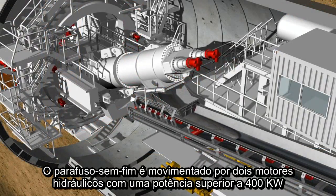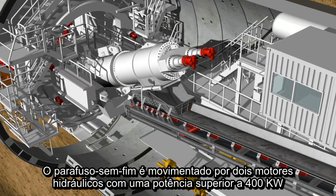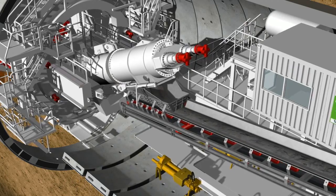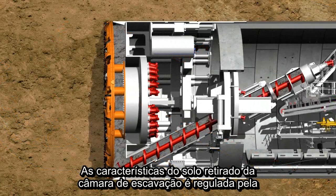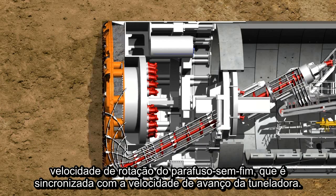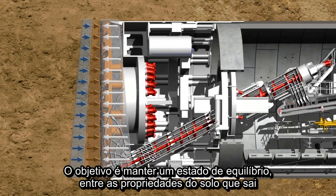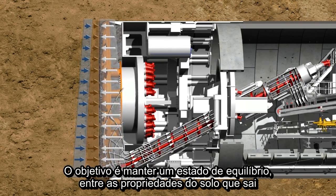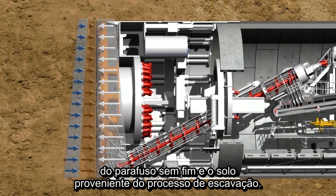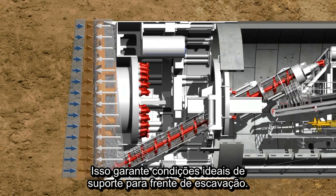The screw conveyor is driven by two hydraulic motors which have a power of up to 400 kilowatts. The quality of the soil taken from the excavation chamber is regulated by the screw conveyor's rotational speed, which is matched to the advance speed. The aim is to maintain a state of equilibrium between the quantity of soil removed by the screw conveyor and the quantity of soil accumulated from the shield's tunneling process. This guarantees optimum support for the tunnel face.